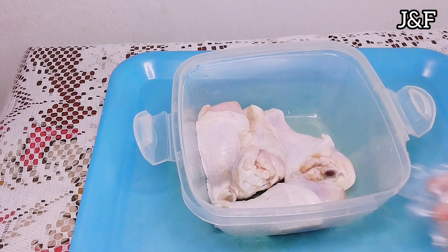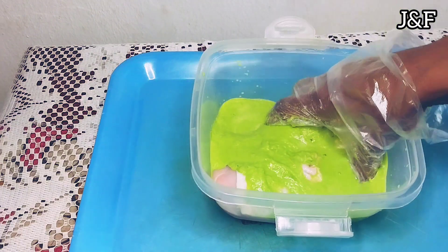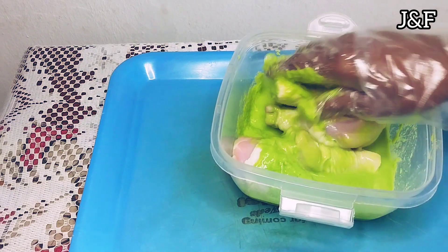I already washed and cleansed my chicken off camera — I used lime water and a little bit of vinegar, very important. So I'm just going to coat the chicken with the green seasoning. I'm going to pour in the seasoning and massage it in to make sure every part is well coated.